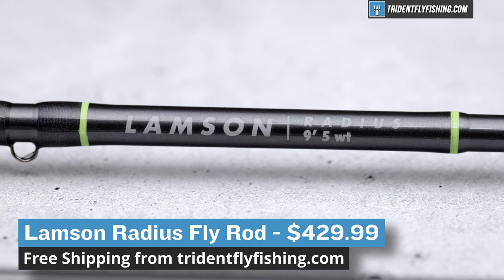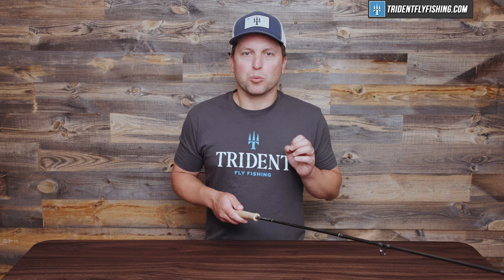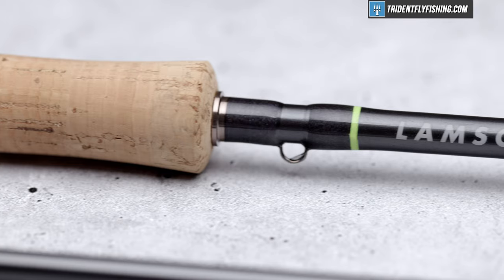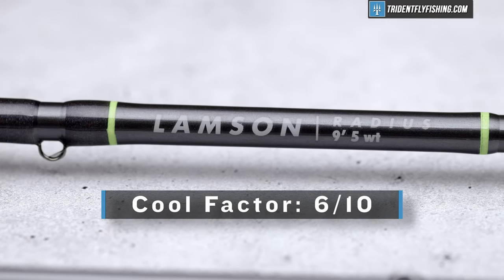In terms of value, the Lampson Radius comes in at $430, and it is a fantastic value — if not one of the best values out there. Many of the dry fly specialist rods on the market today are super high-end, and this rod does everything that those rods do for way less money. Sure, it's not as pretty and you're not getting that craftsmanship, but it's also half the price — I'm going to give it a 10 out of 10 for value. And last but not least is the cool factor: Lampson Rods are unfortunately not that cool, and I'm going to give it a 6 out of 10.